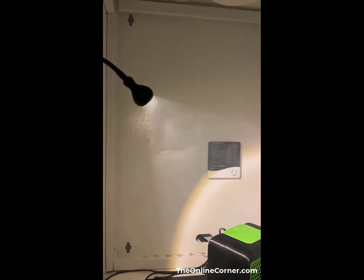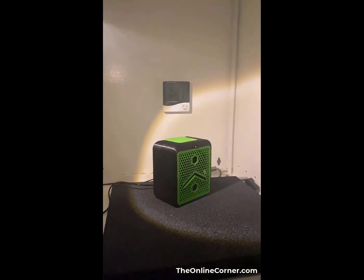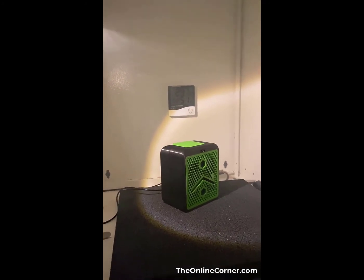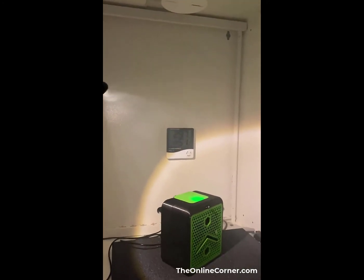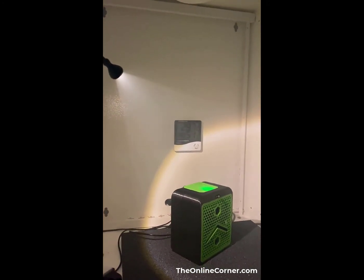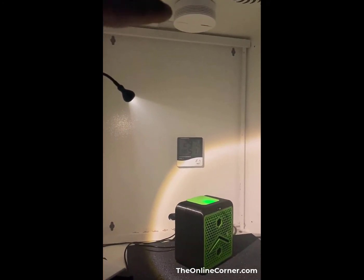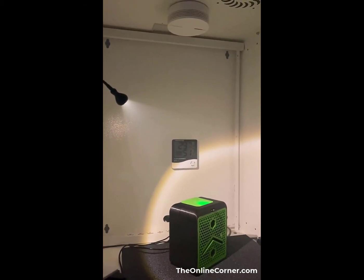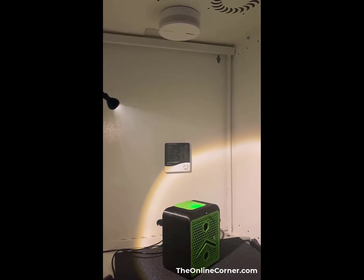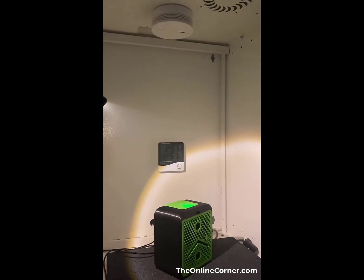This is a smoke test - you can see there is smoke in the light. I will turn on the 3D printer filter from Alveo to check if it's actually working and filtering the air inside. This was a tricky test because I had to disable the alerts from my smoke detector from Netatmo, which was triggering the alarms - so this ended up being a double test.